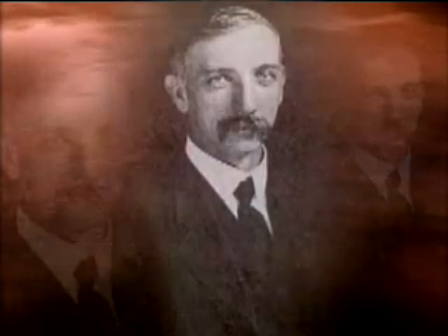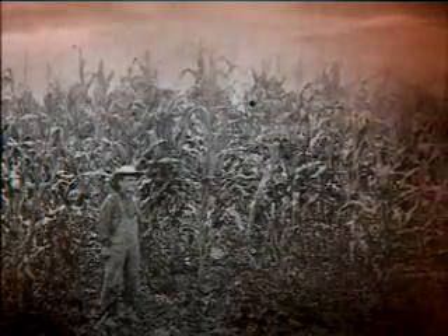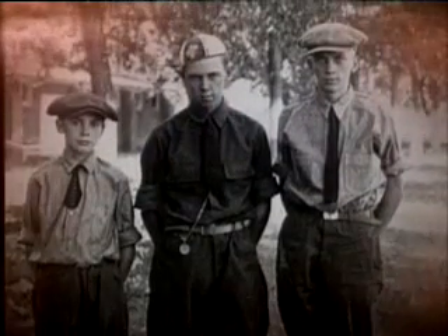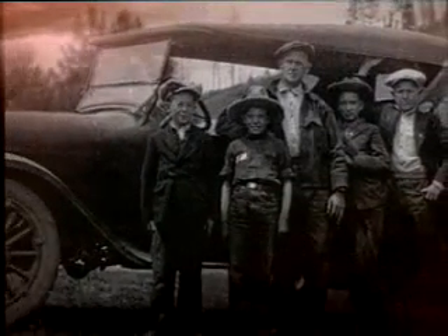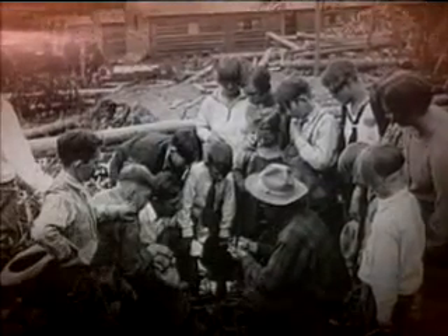"I formulated a plan whereby we would test out seed corn of different varieties." Then Mr. Graham hit the road. "After I had gone around with my horse and buggy to 12 schools, I had 35 children. These children volunteered to take up the plan that I laid before them. So we organized on the 15th day of January 1902."